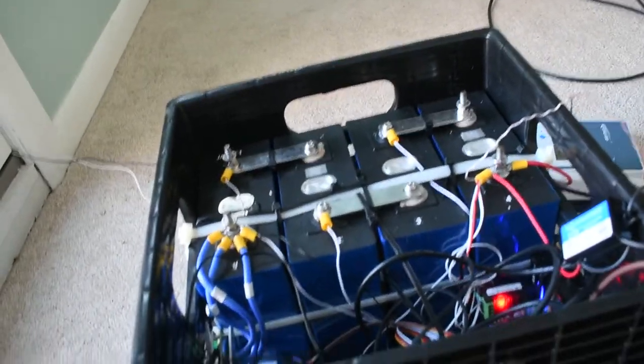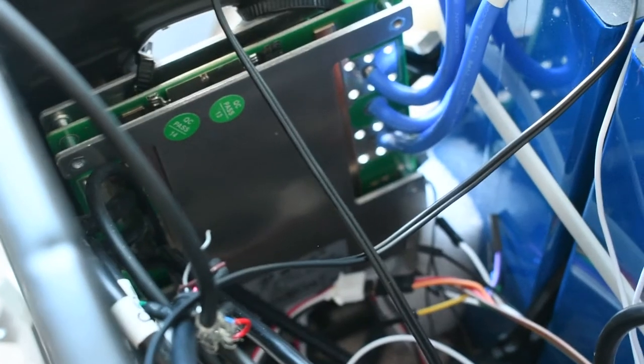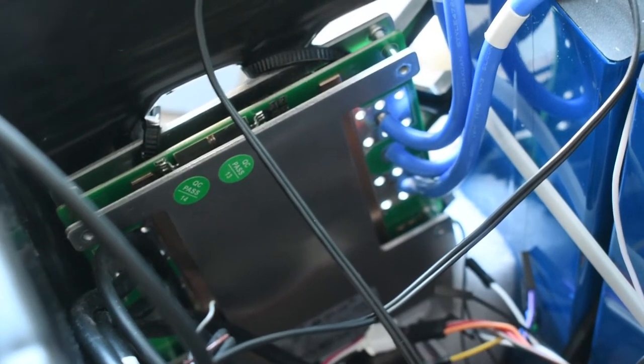Let me explain what I've got in this milk crate. I've got a BMS unit - it's a 120 amp version, a DYKB Smart BMS 4S 120 amp. It comes in a bunch of different names: JDB or JDB Tools, Zozang if I pronounced that right, Overkill Solar, and perhaps a few others.